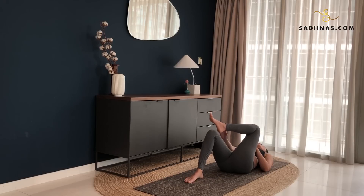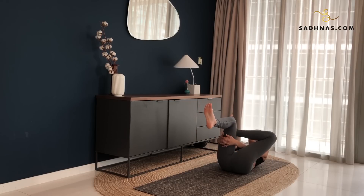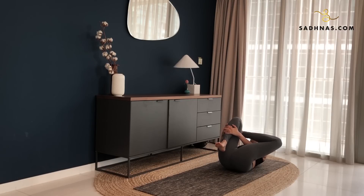Bring your left foot onto your right thigh. Lifting your right foot off the mat, interlock your hands under your thigh. Grab your calf or your ankle. And pull the knee close towards your chest. You can lift your head off the mat if you want. But if you want a deeper stretch, have your head resting on the ground and keep pulling the knee close towards your chest. Feel the stretch on the left side of your hip, your thighs, your glutes, your groins. Stay here. Five, four, three, two, one.